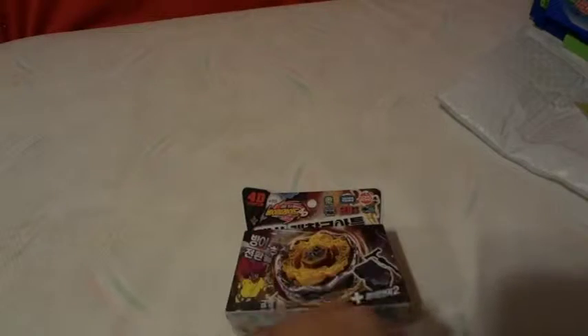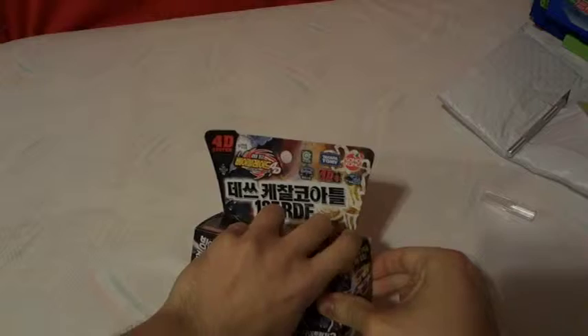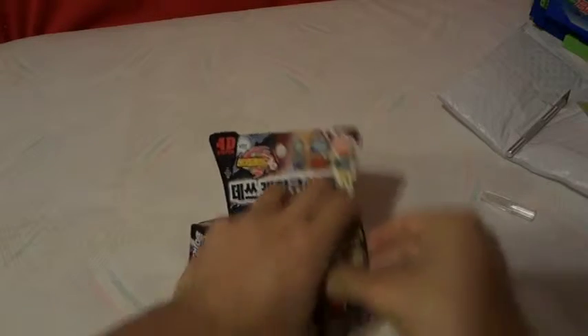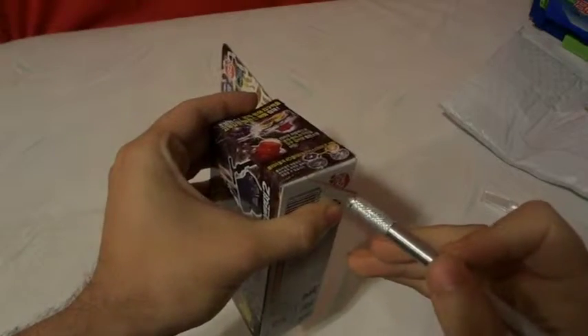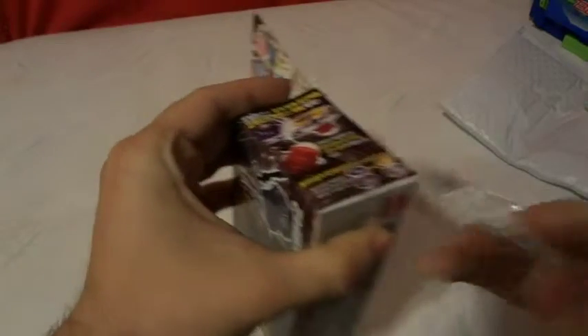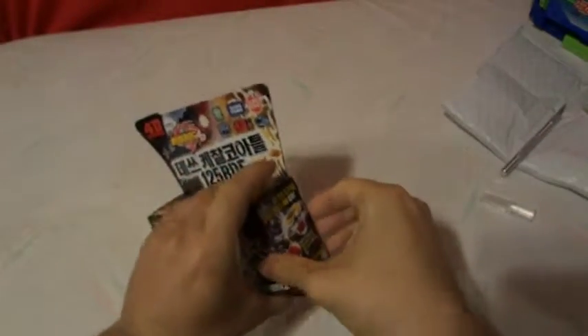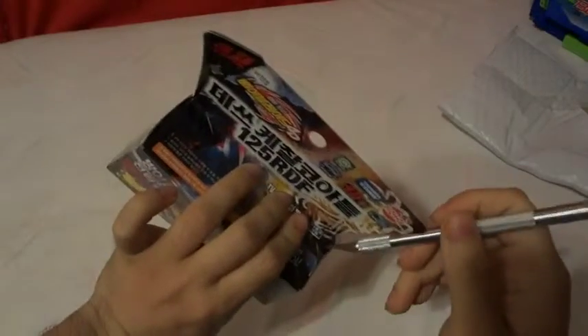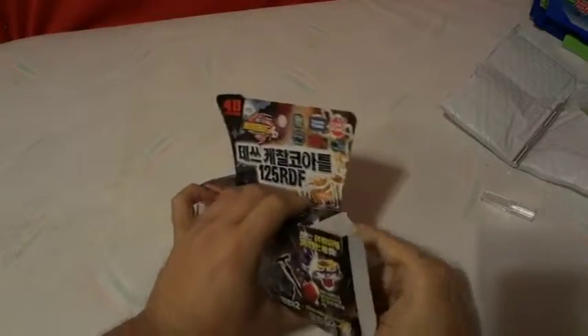Okay, so let's get to the unboxing. Do note that these 4Ds are taped in multiple places - two, three, actually more like four or five places.